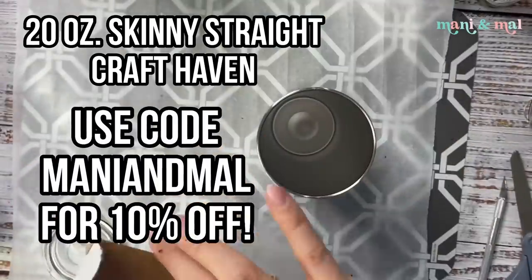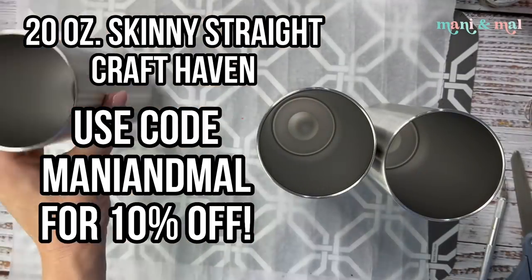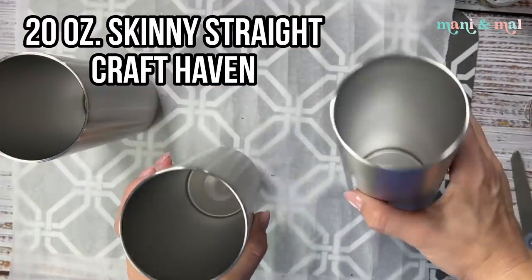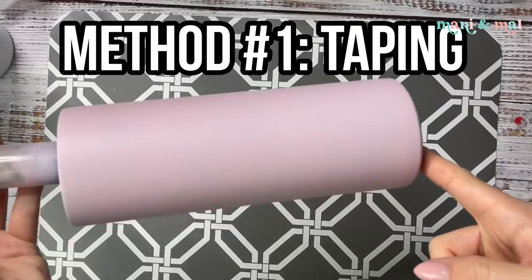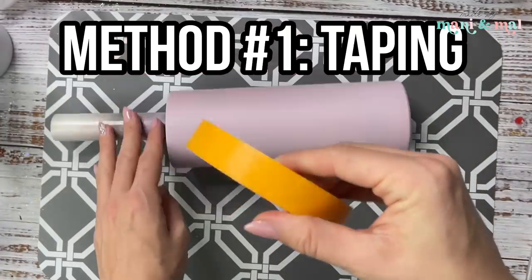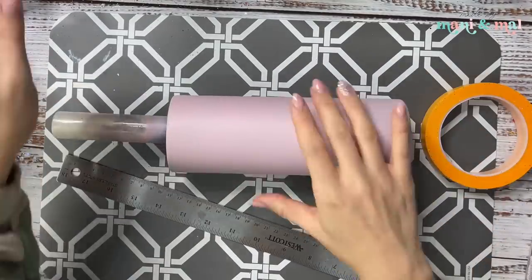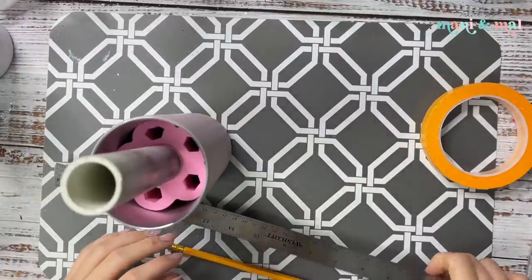We're going to be using 20-ounce skinny straight cups from Craft Haven for all three of our buffalo check methods. I'm going to prep these and paint them and we'll be ready for method number one — the taping method. I've painted my cup with Boreal Pink from Montana Colors and now we are ready to start taping off for our buffalo check.